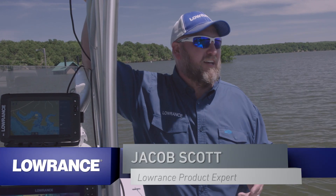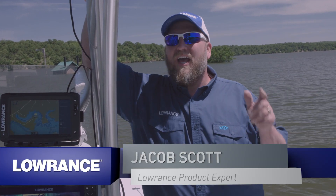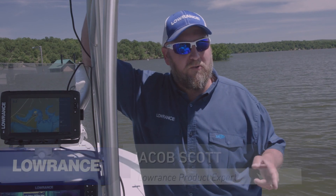Hey guys, Jacob Scott, Loran's product expert. Today we're out here on the water and I'm going to show you how to connect your power poles to your TI2 using the Bluetooth settings in the unit.